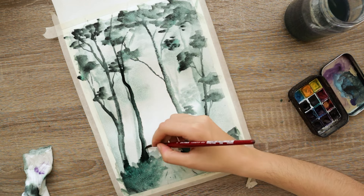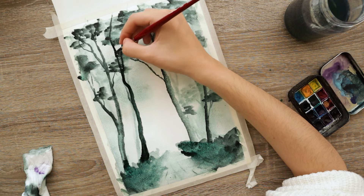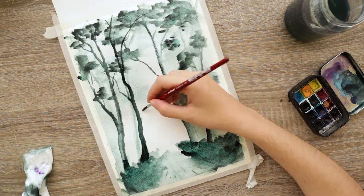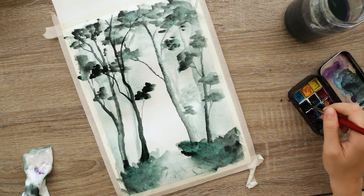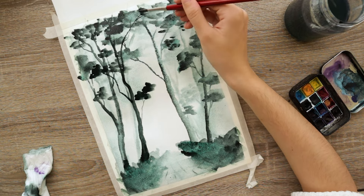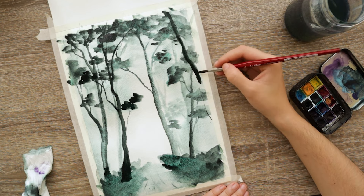For the final layer I switched to a skinnier brush that holds less water, and less water means more saturated results. Because again, the closer the subject — the trees — gets to us as the viewer, the darker they should appear. I'm using a number six Da Vinci brush here, still using the dusk green on the tree trunk, then tapping over its branches.